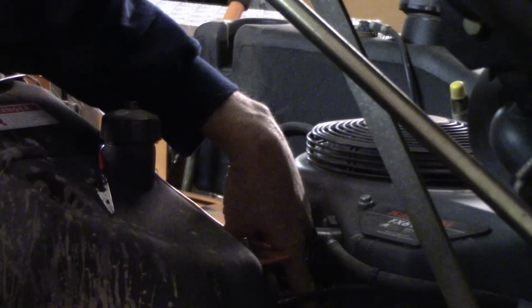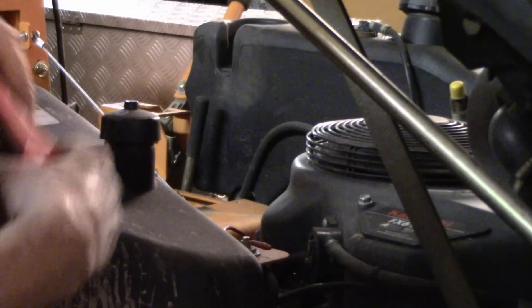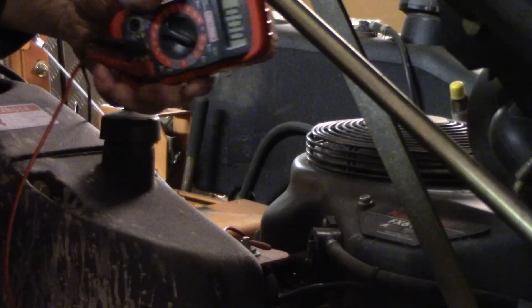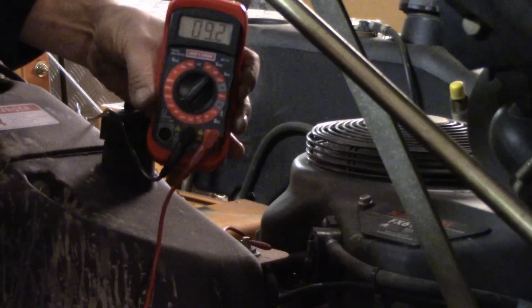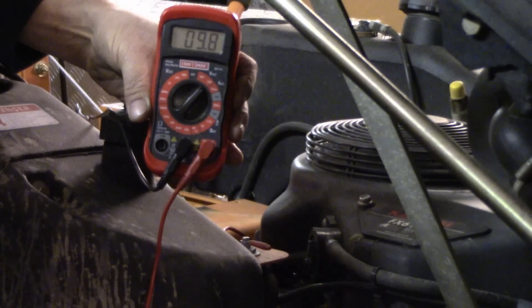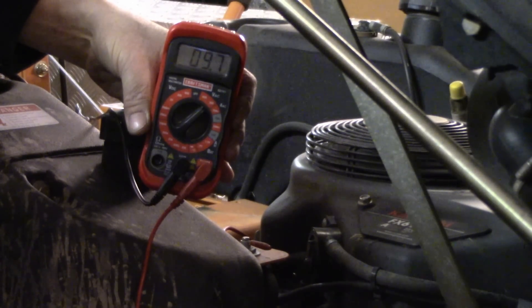There is a ground strap and it connects the voltage regulator to the starter. We have a jumper wire connecting the leads from the starter to the voltage regulator. At idle it's reading 9.8 volts. Let's go to full throttle and see what that does.